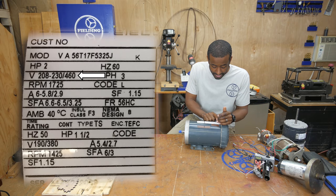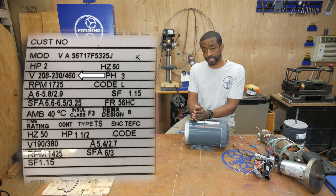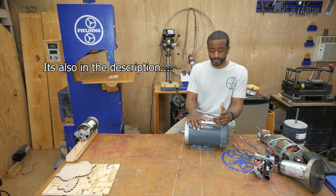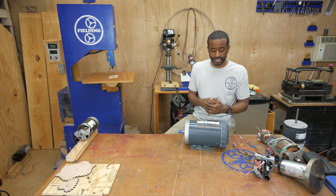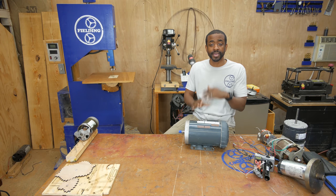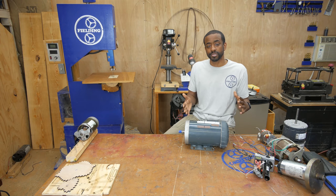Next we move on to voltage. This particular motor says it can be wired for 208 to 230, and then you see a slash 460 — it's basically a dual voltage motor that can be wired for 240 or 460. When you see a range like that — 208 to 230, sometimes 220, sometimes 240 — just consider all of those to be the same for practical purposes. Similarly, lower voltage ratings of 110, 115, or 120 are all effectively the same.